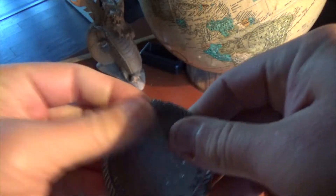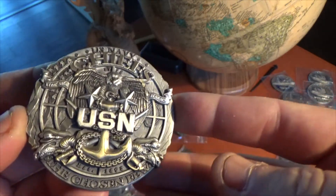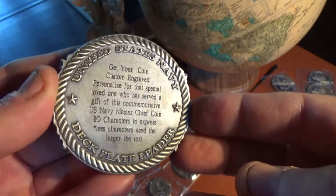Okay, let's spin up Navy. Another design from Vision Strike Coins. This is Ross Call. Today we have the Master Chief Customizable Coin.